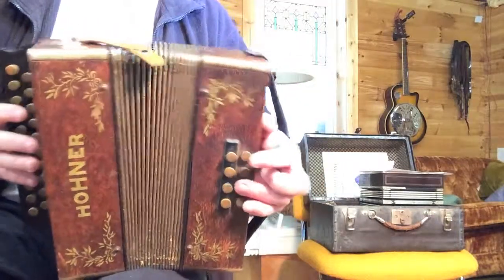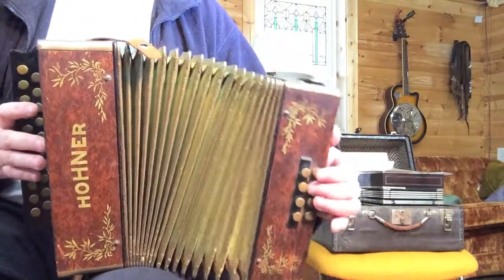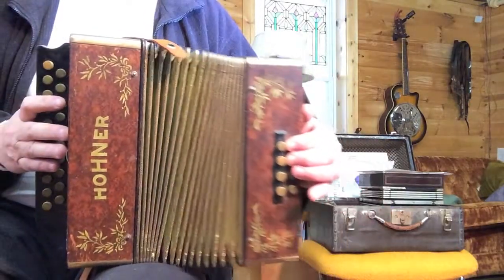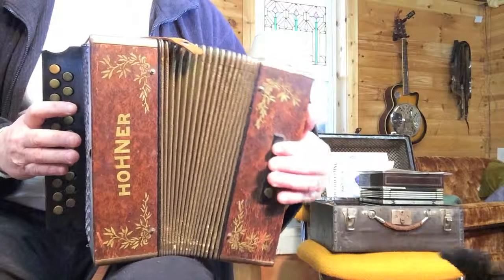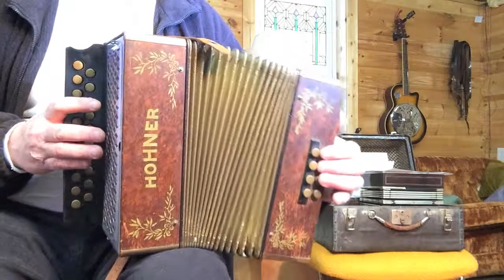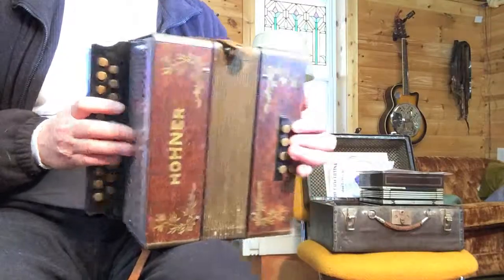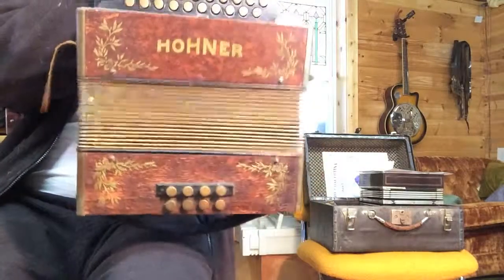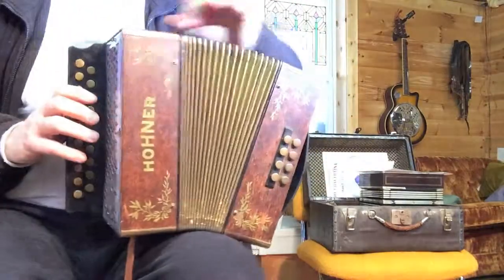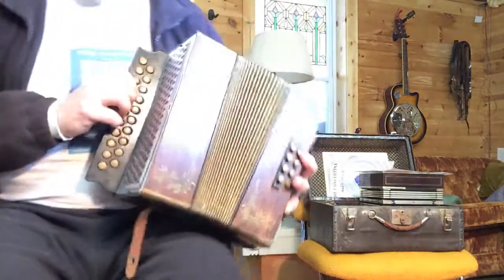This is a Hohner Burl. The bellows are very reasonably tight for this old of an instrument. I've just put new bellows gaskets on both sides, and made sure the felts on the bass buttons are in place.